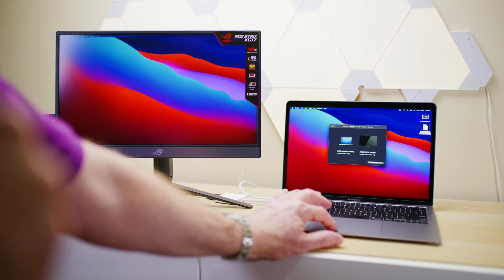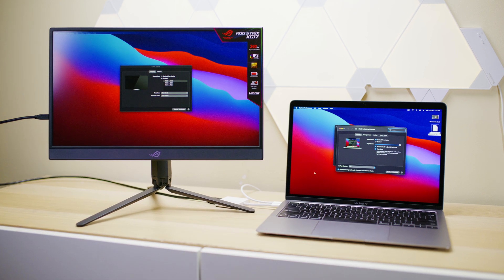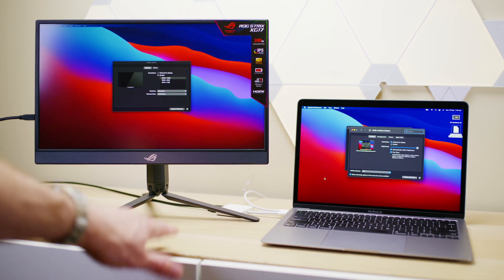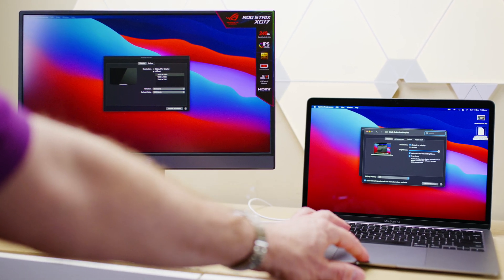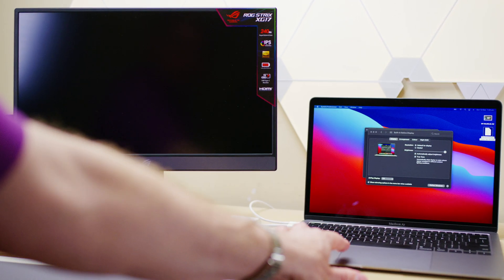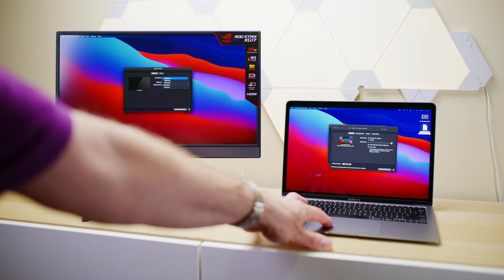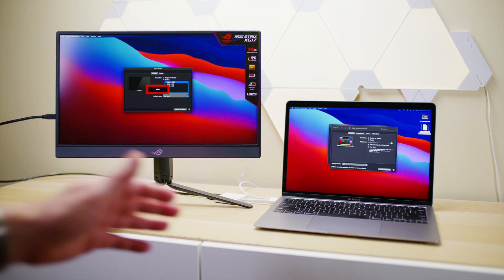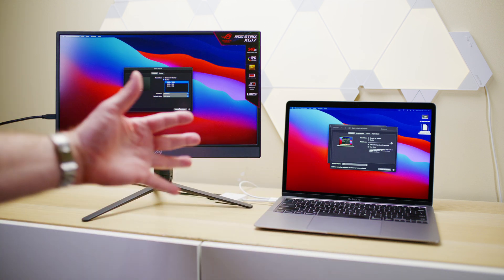Let's go to display preferences and zoom in here. It says 1080p. Should I go to default for display? I'll click on default for display. And I can still go to 240 hertz — this is on battery, right? 240 hertz works! There we go — 240 hertz, 1080p. Come on, are you for real? And this has no power connected.